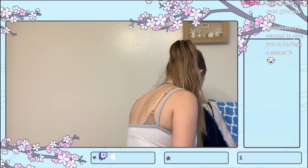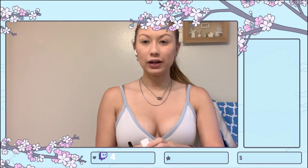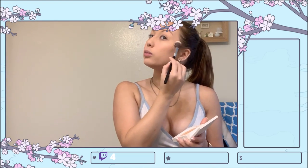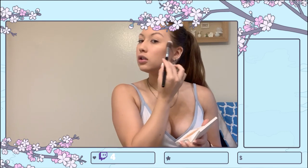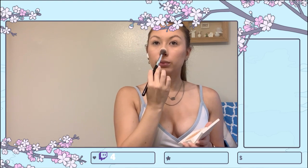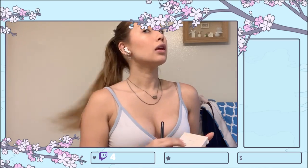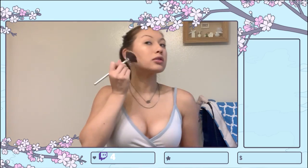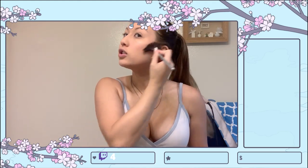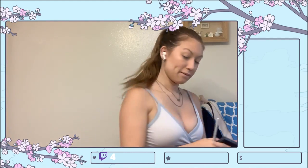I'm going in with my Ofra highlighter. I've used it so much there's a little patch missing, but I'm hitting the high points of my cheeks. Trying not to get too much into my eye bags. I'm putting a little bit of highlighter on my nose. I feel like I need to go back in with my bronzer — I got a little lost — but it looks pretty good.